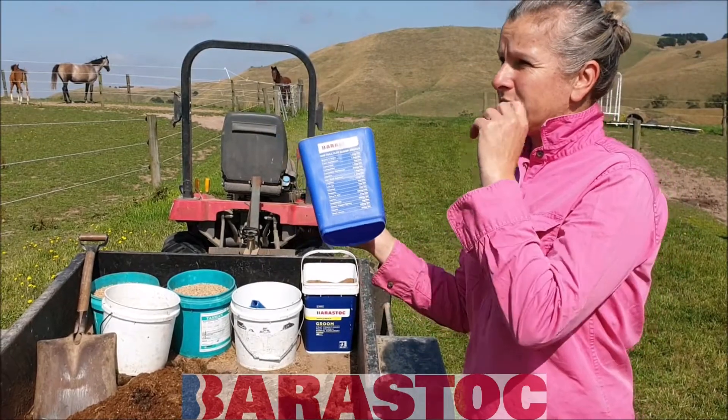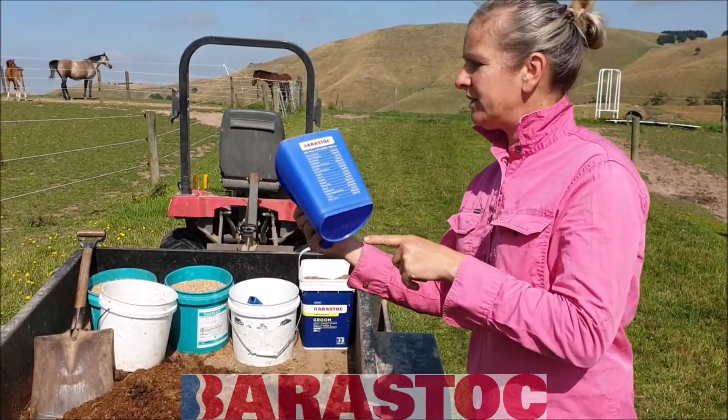And now I'm going to feed the Breed and Grow to LH Passion and LH Damascus. They actually get 3 kilos a day, so we feed them morning and night.